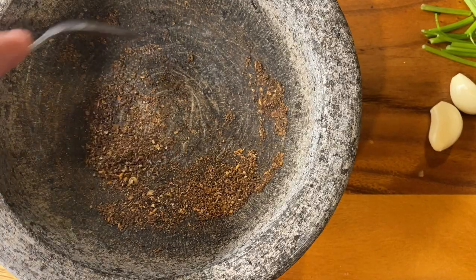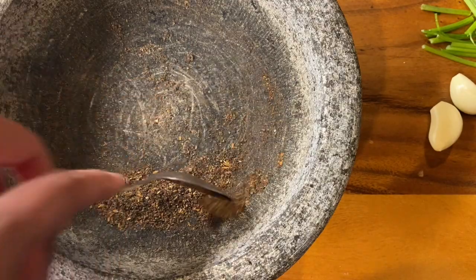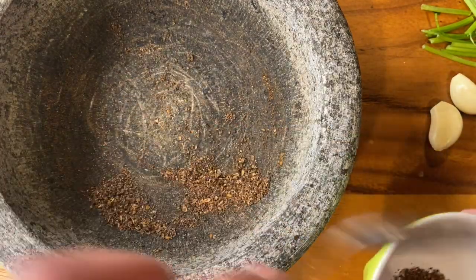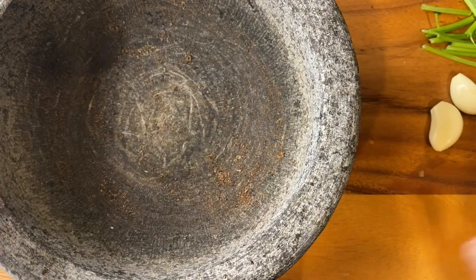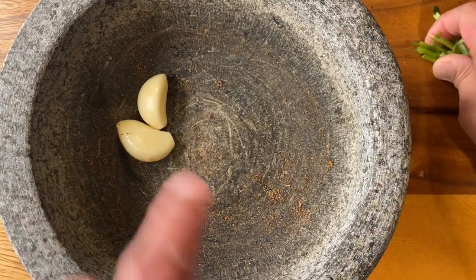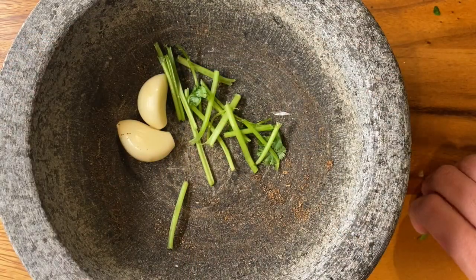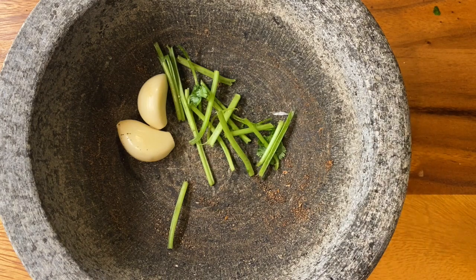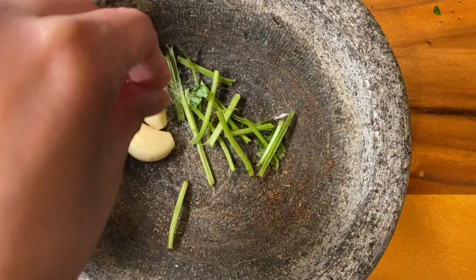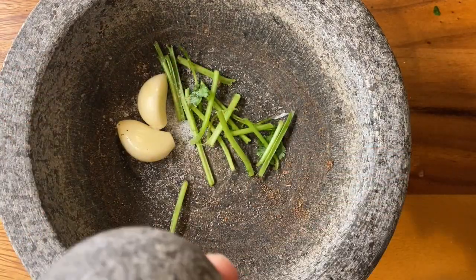Now I'm going to pound my garlic and cilantro stems in the same mortar bowl. Don't worry if there's some Timur left in there — we want some for the flavor. These are two cloves of garlic and a little bit of cilantro stems. Don't use the leaves here, just the stems — and if you have roots, those are the best. I'll add a little bit of salt so the garlic releases its oil.